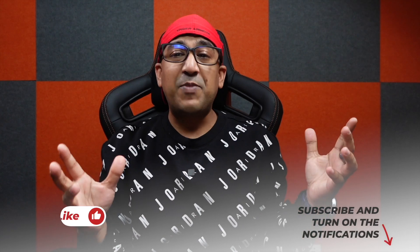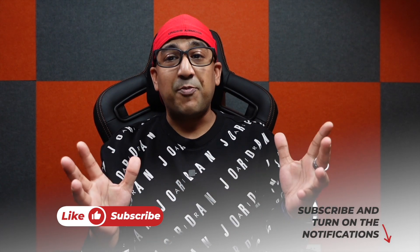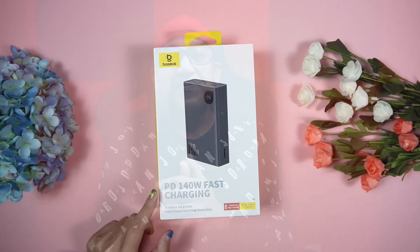I've been using this one with my MacBook Pro, Surface Book Pro, and many other laptops, and one thing I can say for sure is this one offers very good value for money. As usual, we'll start from unboxing and then go through the review process. If you end up liking this video, please click the like button and subscribe to this channel to support honest content.